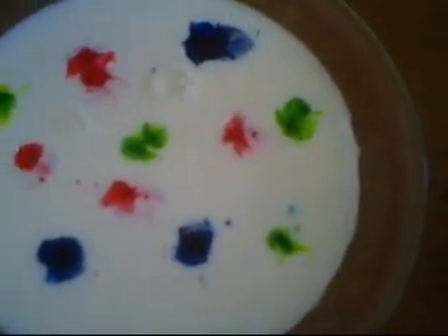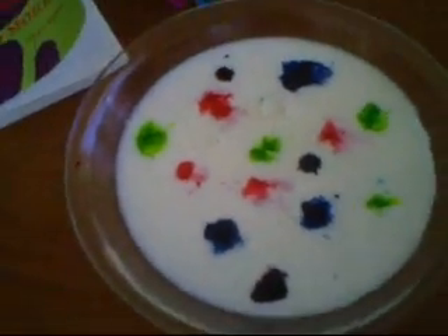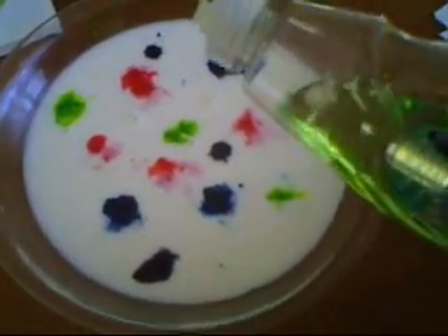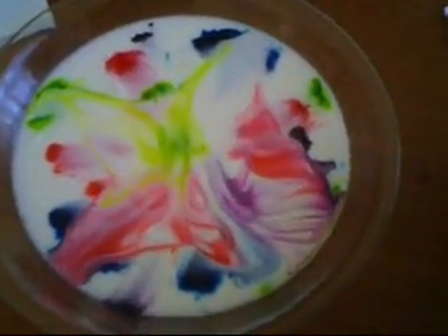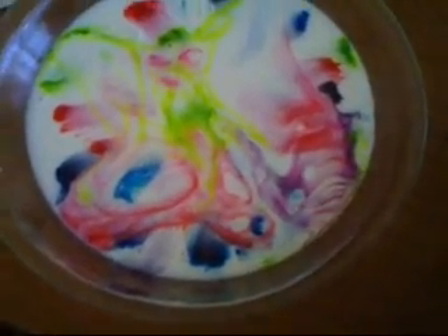The magic happens when you simply add one drop of dish detergent or liquid soap. Now as soon as we add the soap — and this is an area where you want to help the kids — do you see what's happening? I'm going to zoom in a little bit closer so you can watch it.